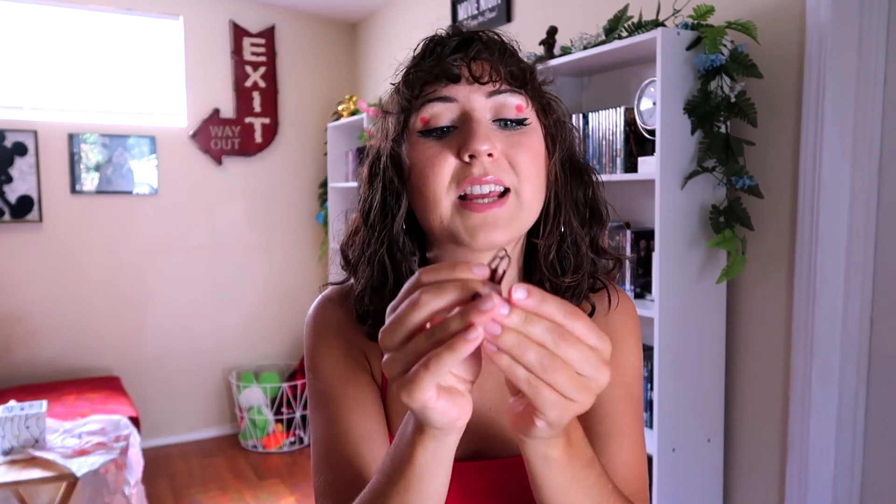The first fake piercing DIY that we are testing out today: you need paper clips and you need some little accessory bead balls.